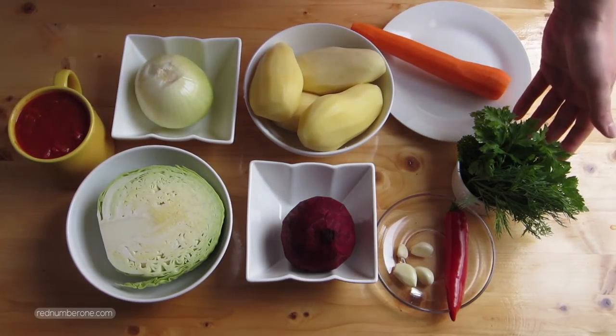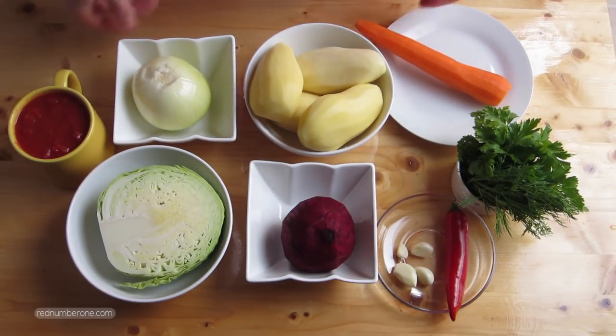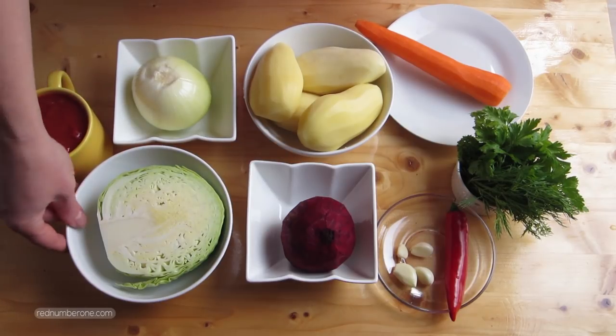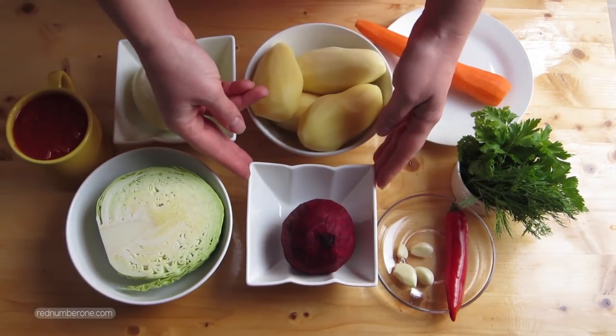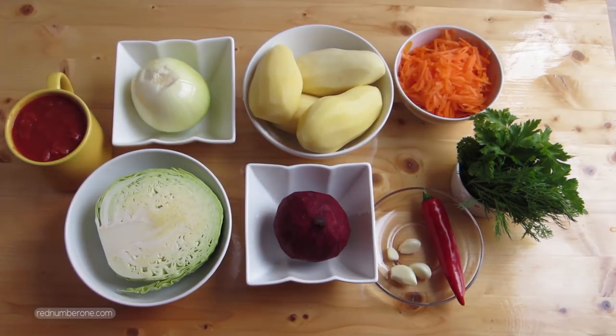Let's prepare vegetables. We need fresh greens of parsley, coriander and fennel. 1 big carrot, 1 big onion, half a kilogram or 1 lb of potatoes, 1.5 cups canned diced tomatoes, a quarter lb of cabbage, 1 medium sized beetroot, garlic, chili pepper and bell pepper.